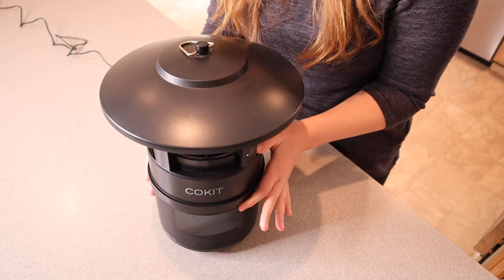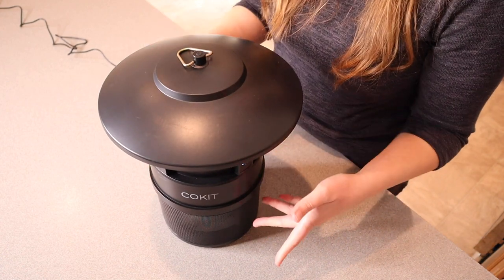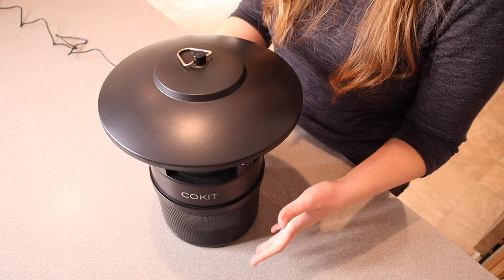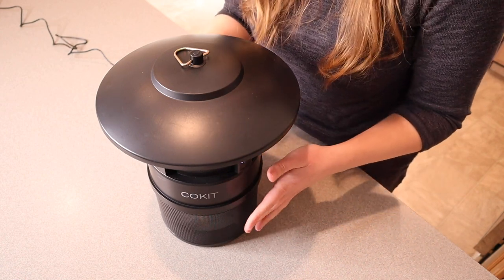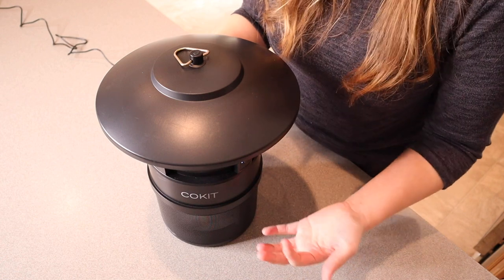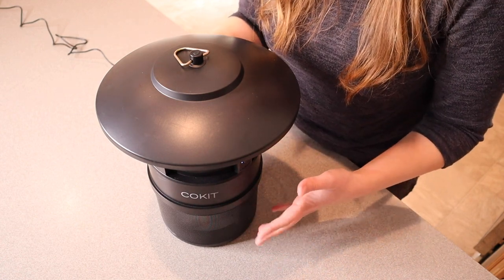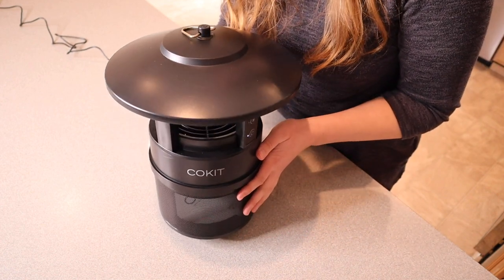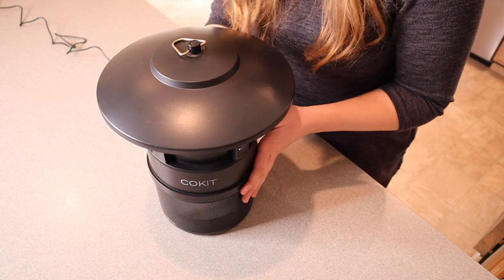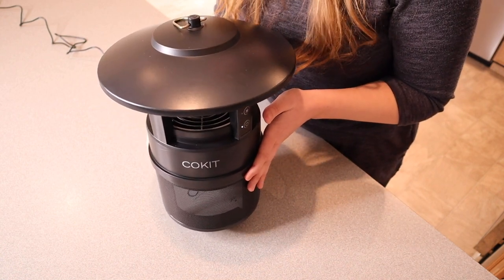Because of the size of this insect trap, it's able to catch a lot of larger insects as well as small ones. It'll trap smaller things like mosquitoes and fruit flies, but also larger things like wasps, moths, beetles, June beetles, and flies. I like the variety it can catch. And lastly, it's supposed to help protect up to half an acre, which is amazing.